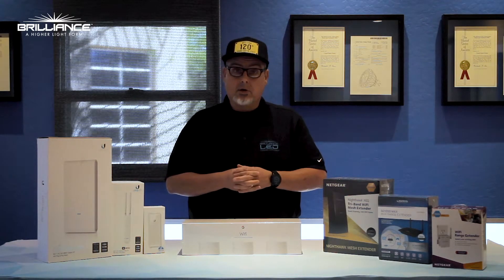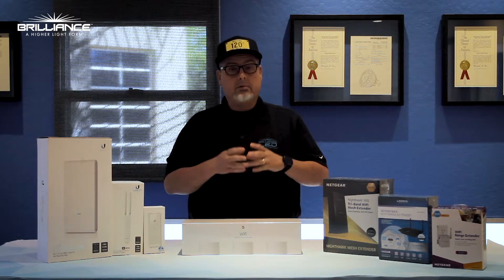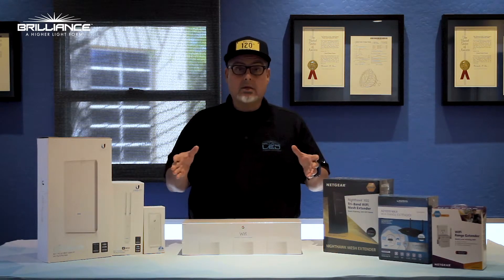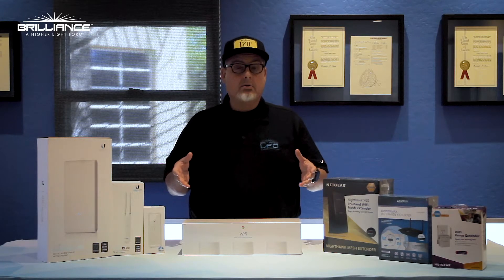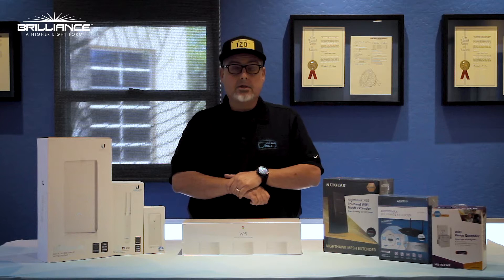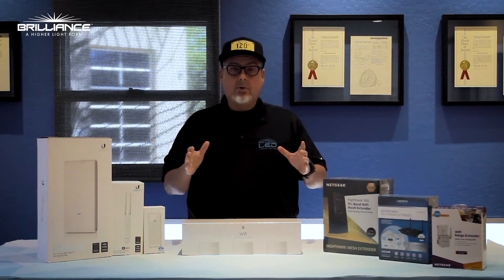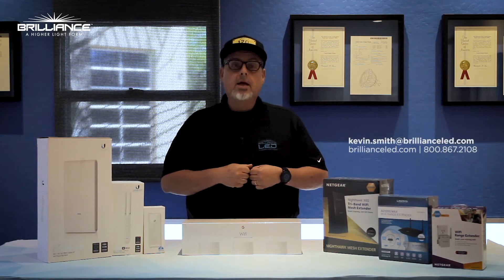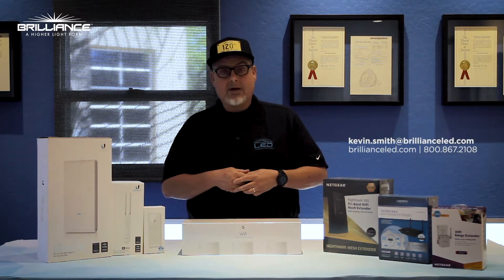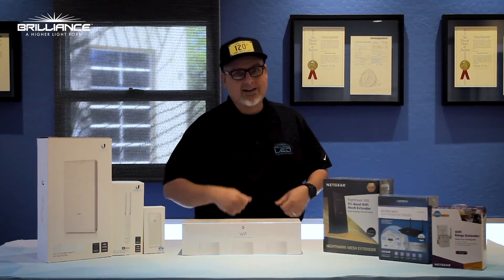These are just some suggestions and enhancements for you. I would definitely consult with an IT professional with any of these products — get their input, as they know best. Anyway, if you have any questions or we can help you in any way, please feel free to give us a call at the factory or send me an email. We'll always be glad to help. Thanks for watching today.